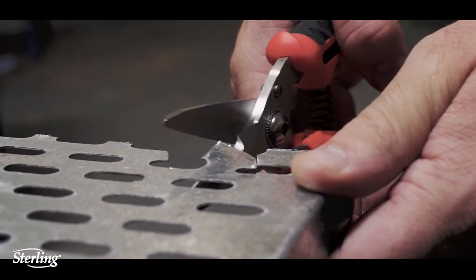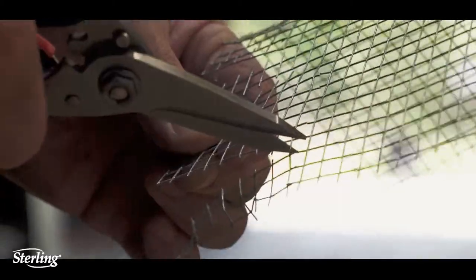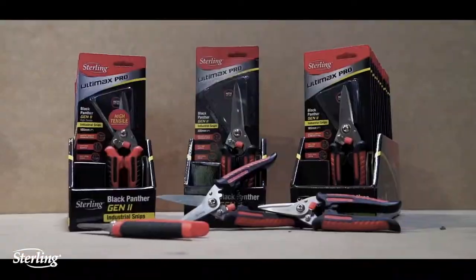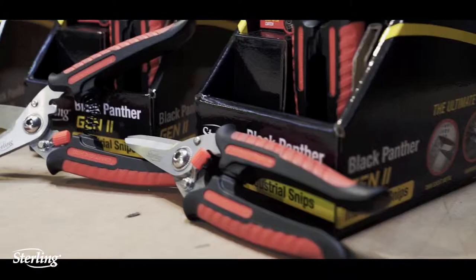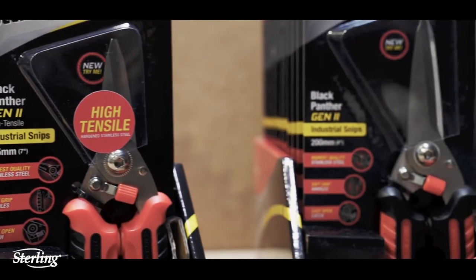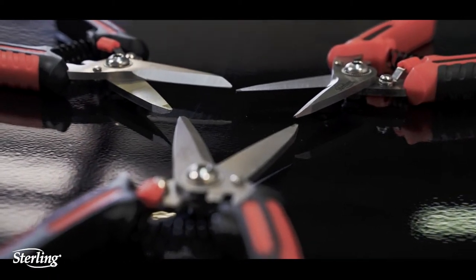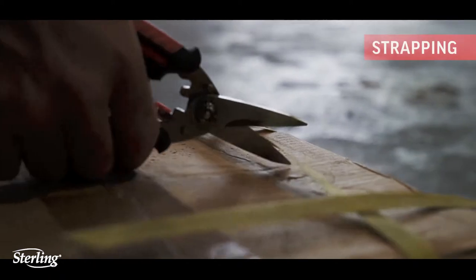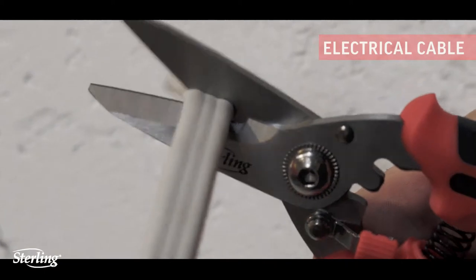Sterling Black Panther Gen 2 Industrial Snips — the ultimate all-rounder, trusted in mines Australia-wide. New Sterling Black Panther Gen 2 Industrial Snips are the ideal knife replacement tool. Engineered with quality Japanese stainless steel blades giving them a consistent sharp edge and corrosion resistance in harsh industrial environments. These high-performance snips provide sharp cutting in various materials and applications.